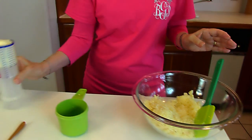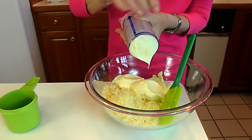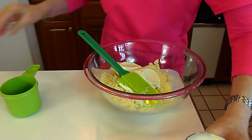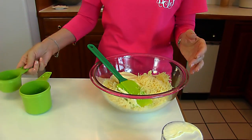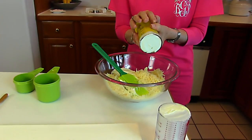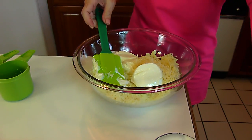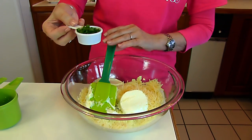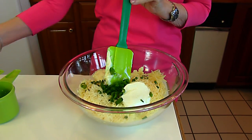We're also adding mayonnaise — three-fourths cup. Next comes shredded parmesan cheese, one-half cup. Then we have one-fourth cup sour cream. And finally, two tablespoons of chopped green onion tops, which will give some pretty color and some nice flavor.